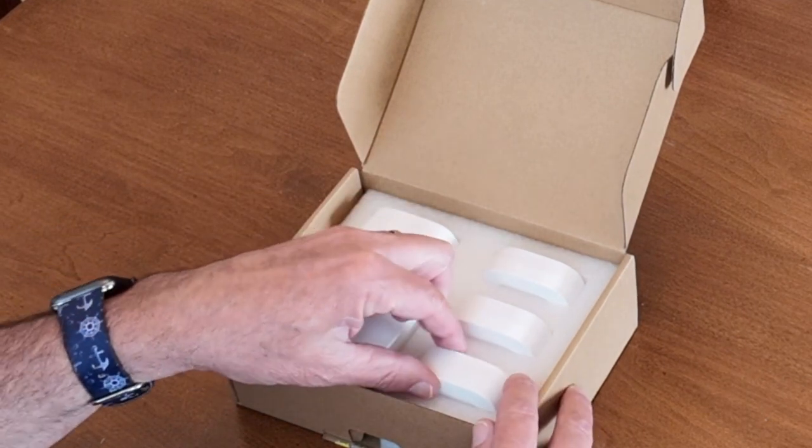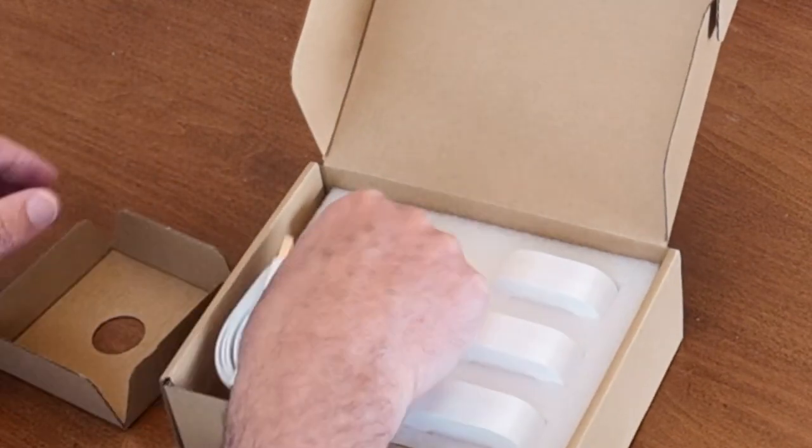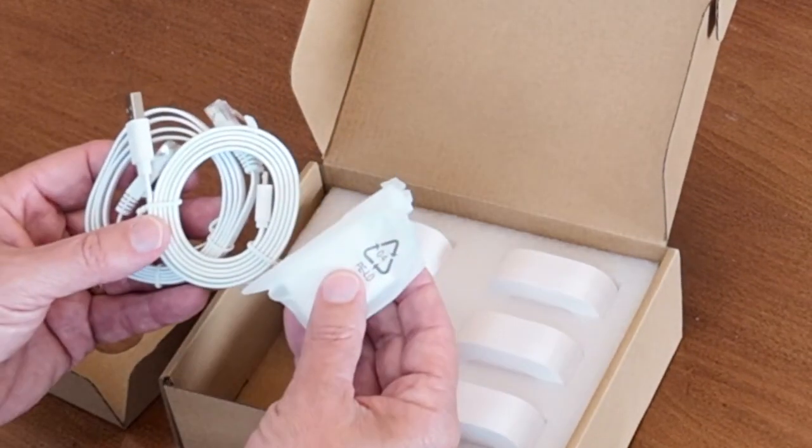We find four Yolink water sensors, and in this small box, we have the cables needed to complete the setup process.